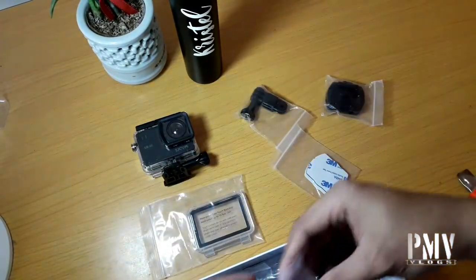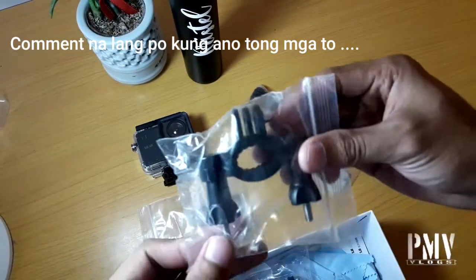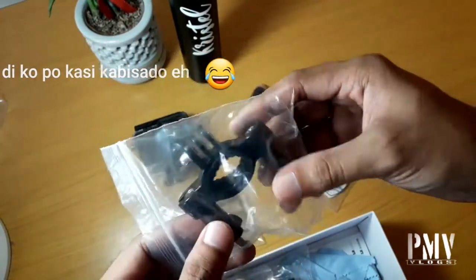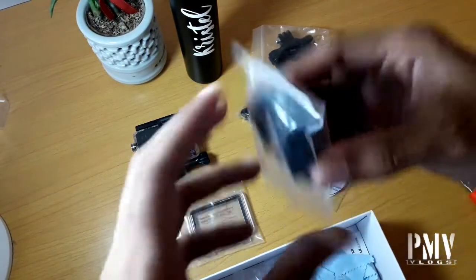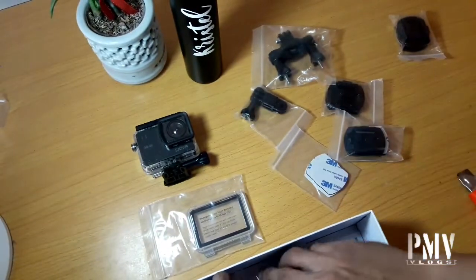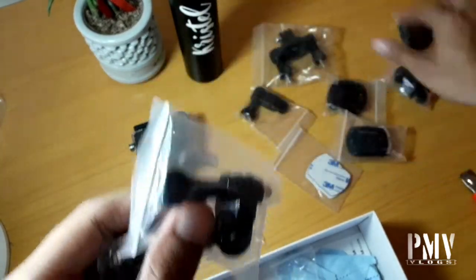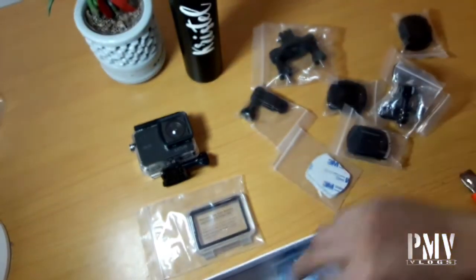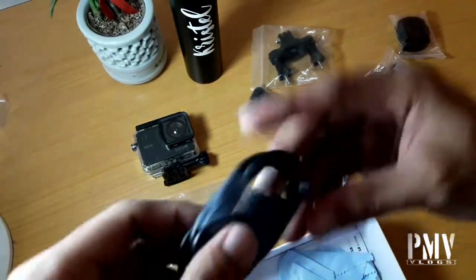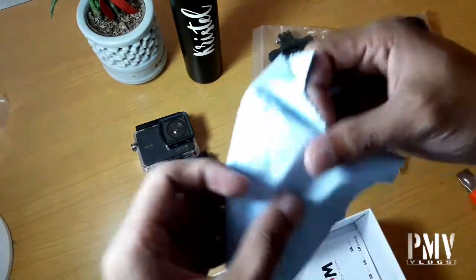Pwede nilagay sa helmet. Another extra kit — 3M mount. Tapos ito yung bicycle mount. Pag gusto nyo mag-bike tapos mag-video. And ito yung umiikot na may 3M din, pang likod, na pwede rin ilagay sa helmet. Extra mounts — ito yung pwede sa tripod. Pwede extra mounts. And yung cover ng lens niya pag hindi natin siya ginagamit. And ito yung USB Type-C charger na din ng ating camera.